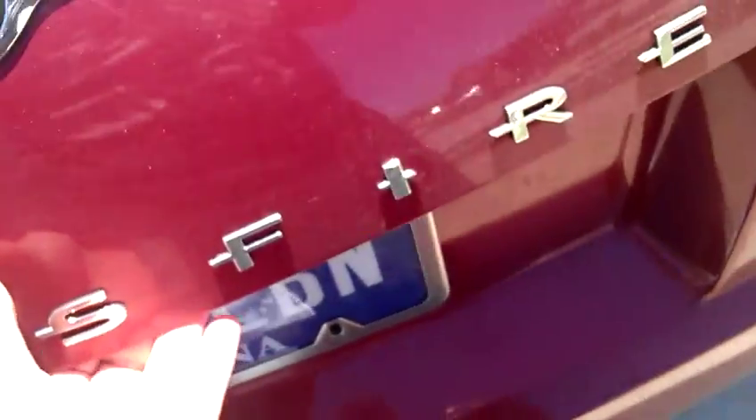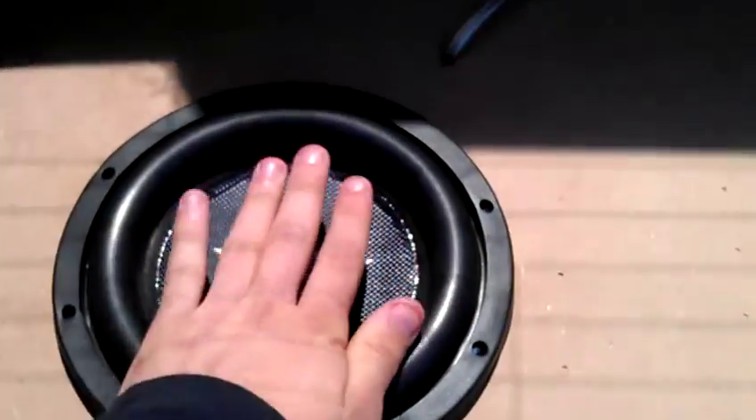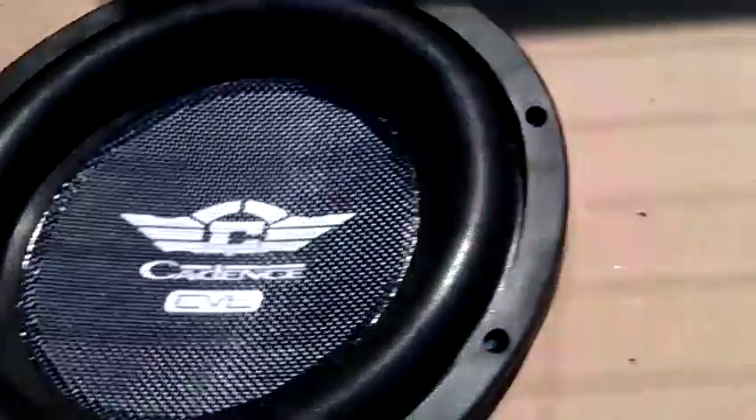A lot of you guys don't think that I just have two 8s back here, but here they are. Here's my hand. They are Cadence CVL 8s.